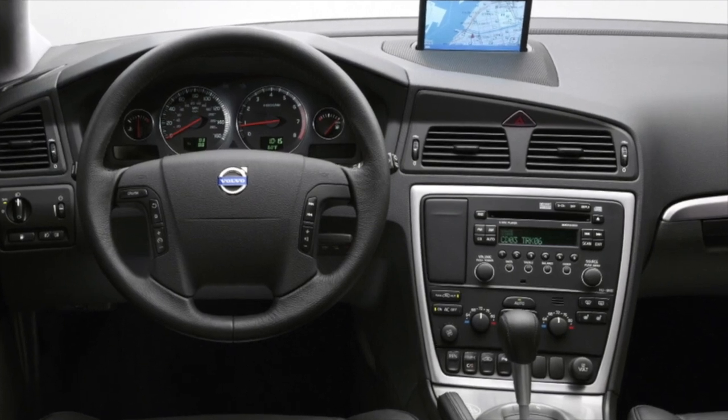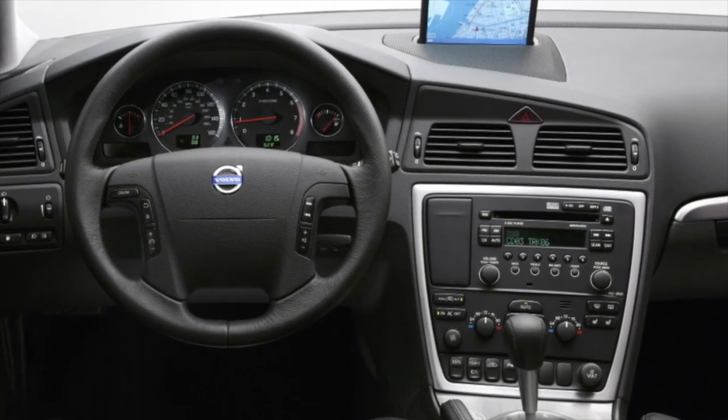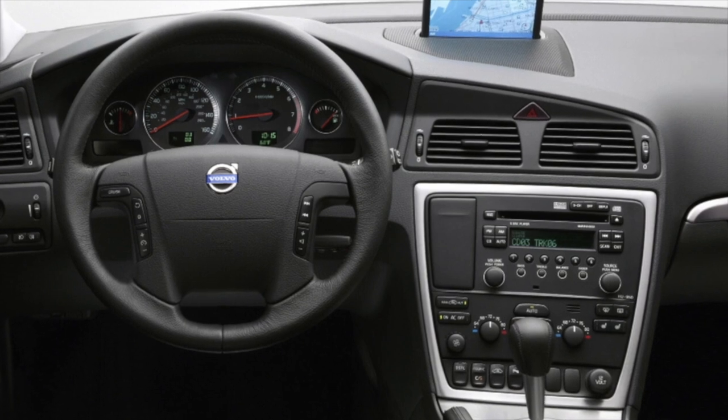Greetings dear friends. I present to your attention the most common malfunctions and breakdowns that occur on the Volvo S70.